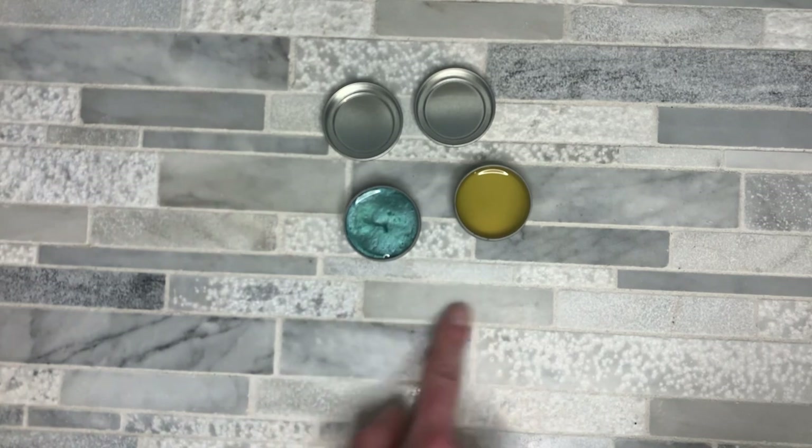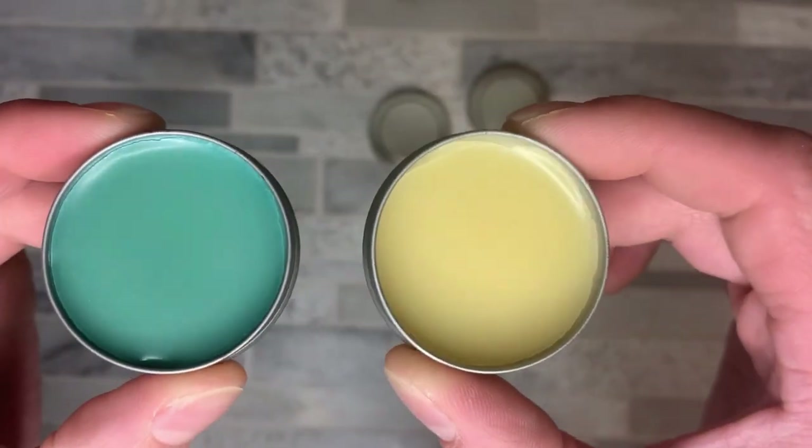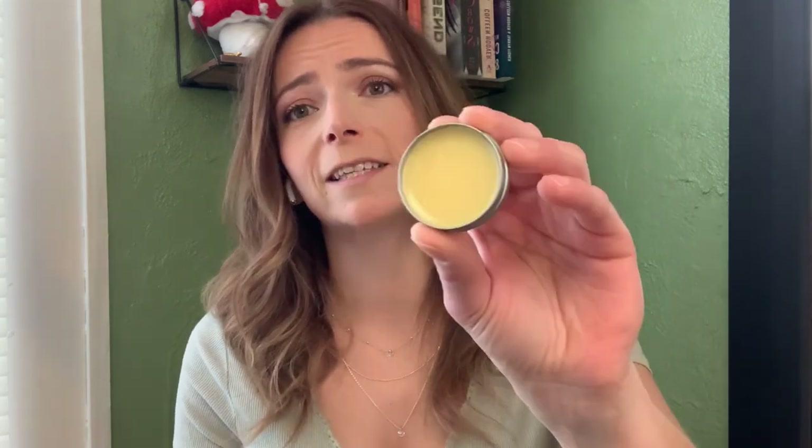We're just going to allow these to cool completely. And there are your finished solid perfumes. With the solid perfume, you want to put a little bit on your finger and apply it on your pulse points — typically behind the ear, on your wrist, or right here. It is just perfume in solid form. I really hope you enjoyed the video and making and using your vegan solid perfume as much as I did. Bye!